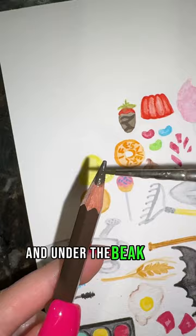Now you're going to start to add shading to the bottom of it and under the beak and blend those out. Now you're going to take a brown and do a dot for the eye and that's it.